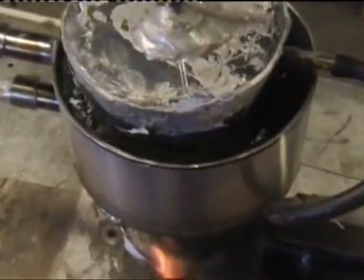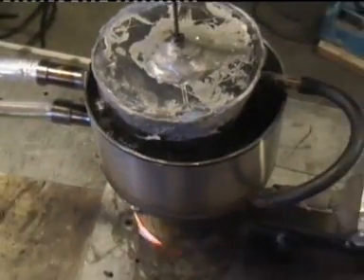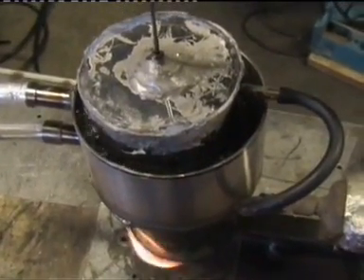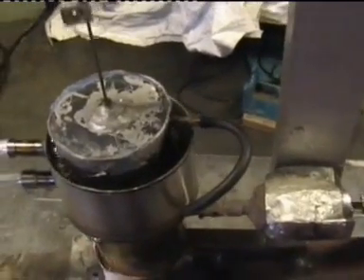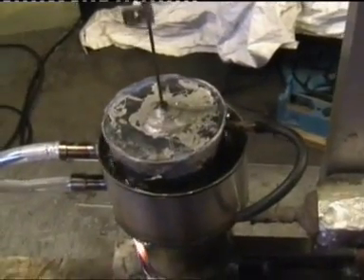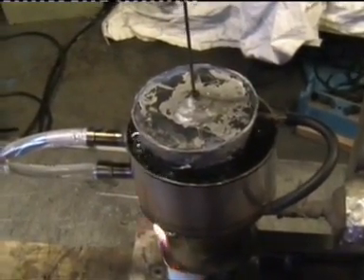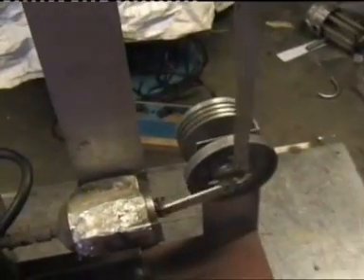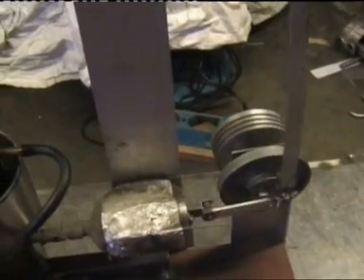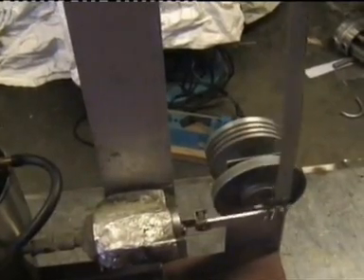We can see that the water has started to boil. This is probably an absolute toy, but it gives us an idea of how we can use such an engine to heat up water for home use. And we could probably hook up some small generator to generate whatever amount of electricity, but for that purpose a proper engine would need to be built.